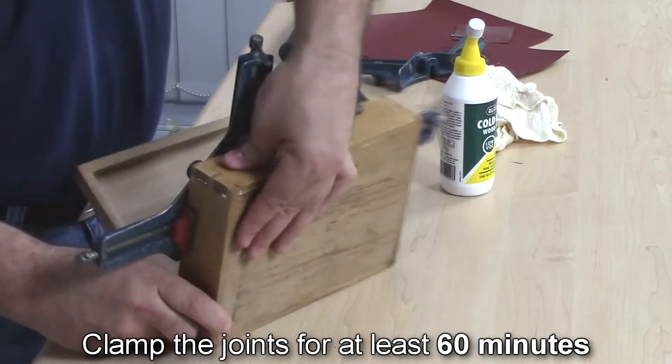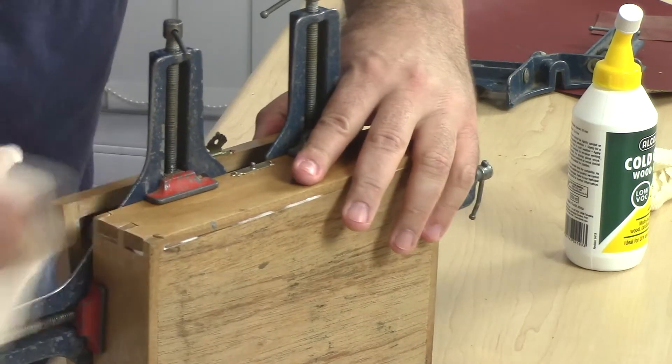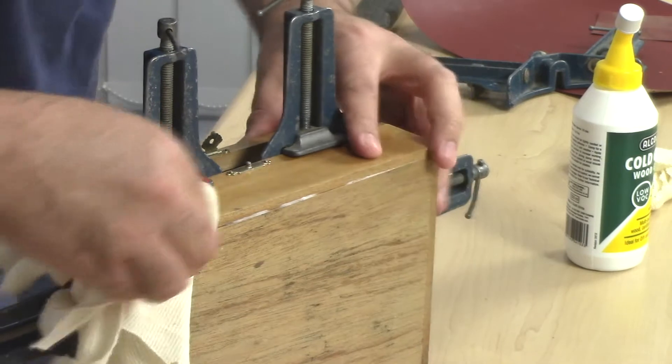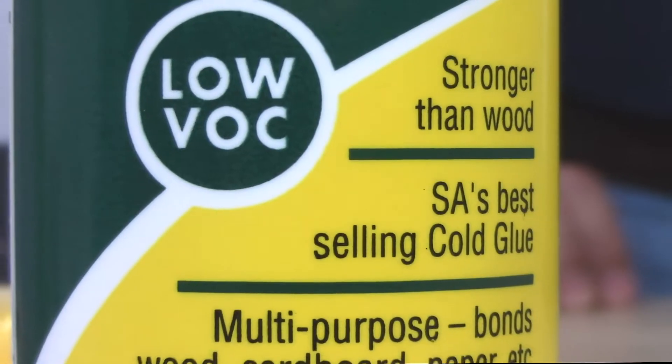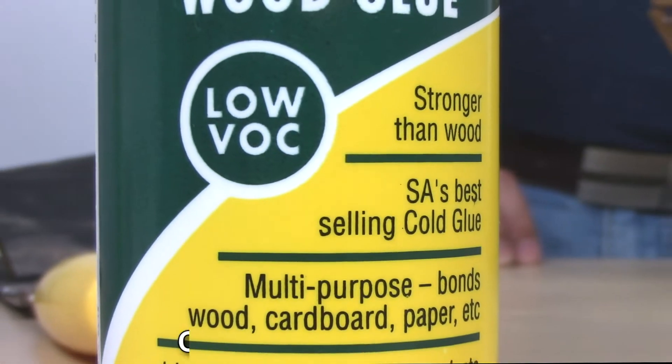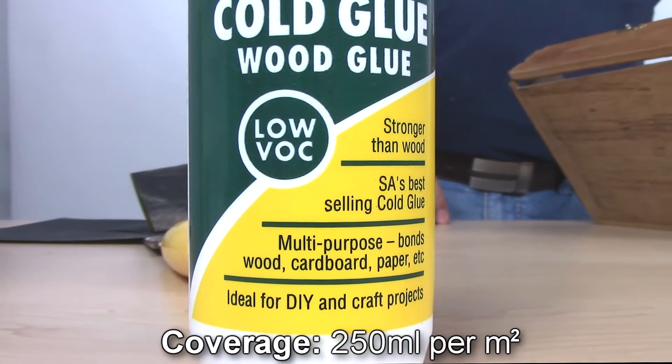Alkalyn cold glue can be used for laminating and veneering and is also excellent for projects where cork, cardboard, leather or paper materials are used. It's water-based and contains low VOC, or volatile organic compounds, ensuring that you don't breathe in bad fumes and making it safer for our planet and safer for you.